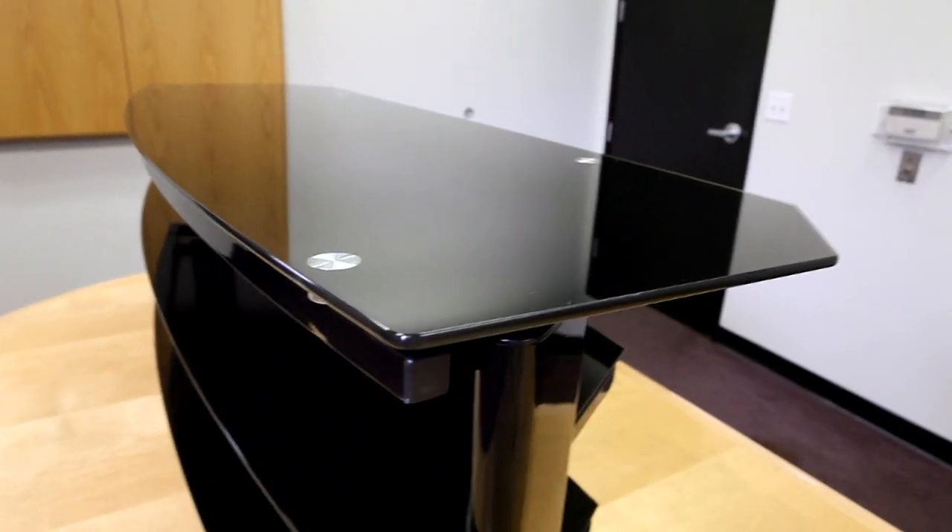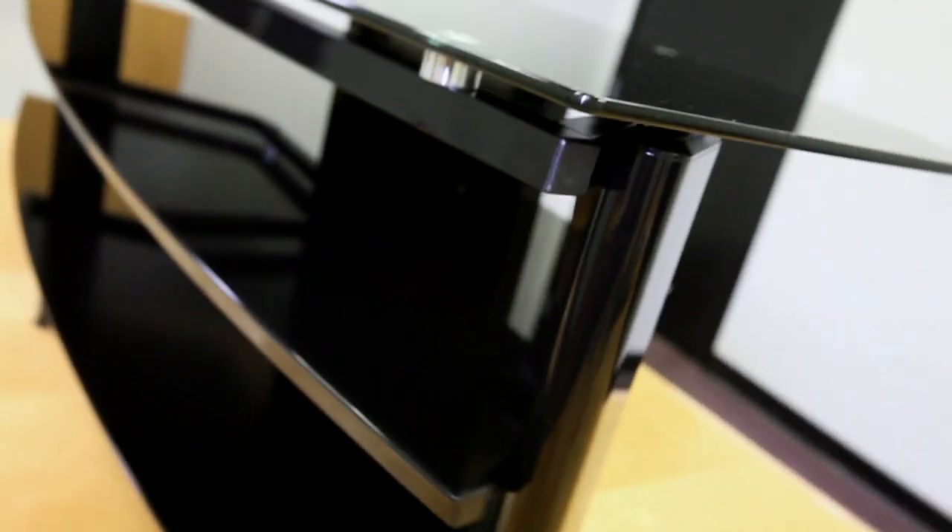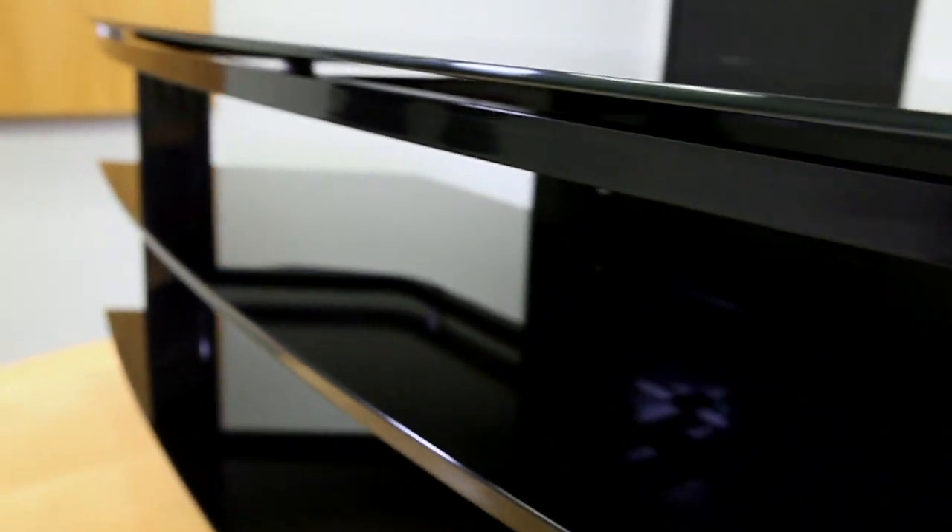Here you can see the nice clean stylish finish of this cabinet. On the top of the stand you will see the thick eight millimeter tempered glass. This will allow resistance of up to 110 pounds. Here you can see the nice slick clean steel structure of our stand.